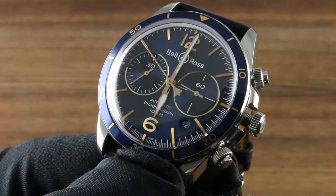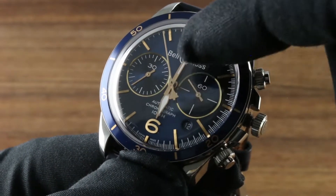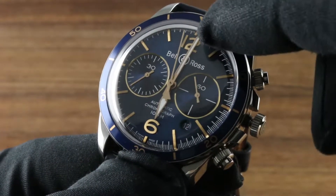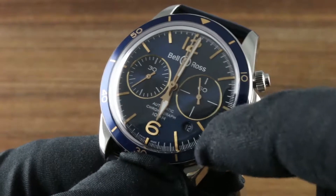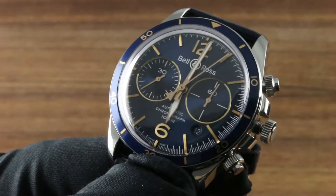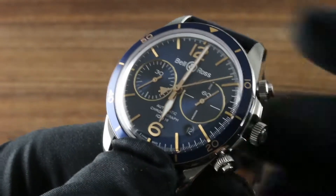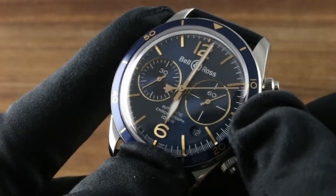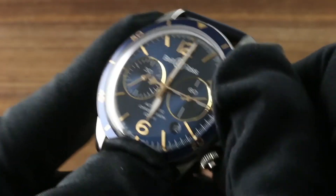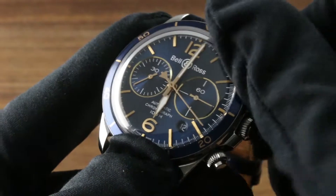If you need to set the date between the hours of 9pm and 3am, manually roll the minutes and hours hands through the change at midnight, and if you need to continue to set the date, roll past 3am and then use the quick set. It's always best to set it to 6am because you know that you can't compromise the mechanism. It's also important to note that you should always screw the crowns down once you're finished using them, not just for the sake of water resistance but also to protect against abrasion and shearing.